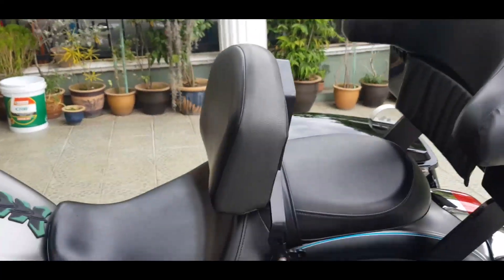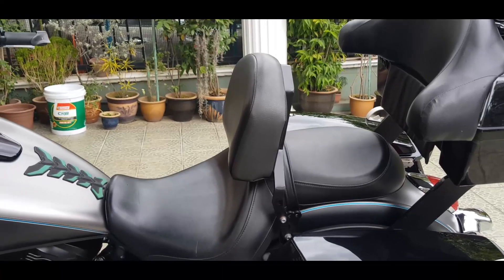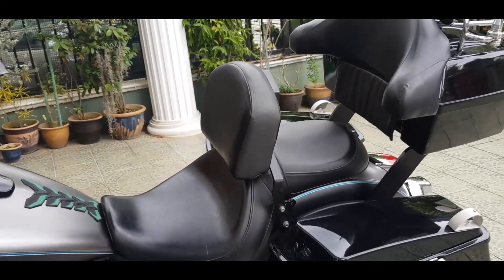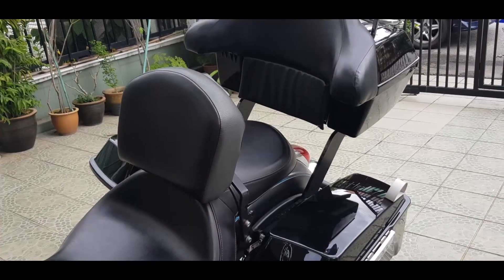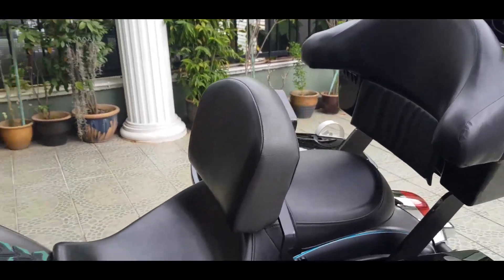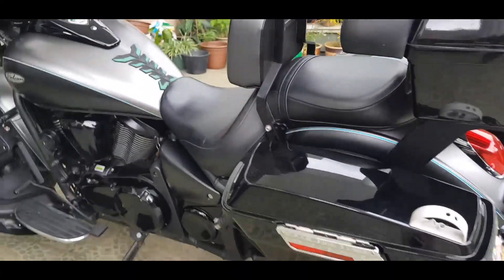This back here is something that I got fabricated — definitely a necessity, I find, especially when you're riding long distances. It gives you great support for the back and therefore you probably do not fatigue as easily. And here are the side...